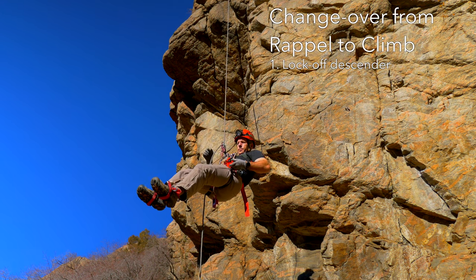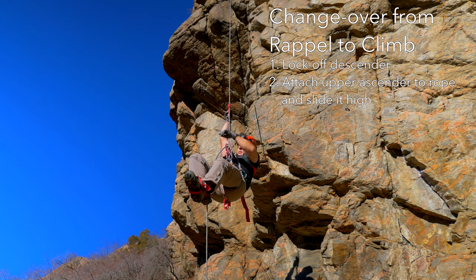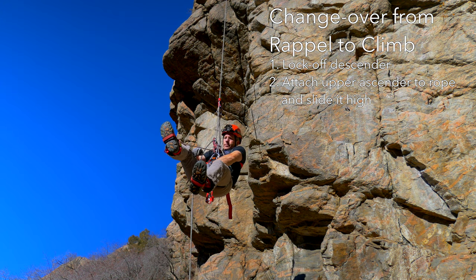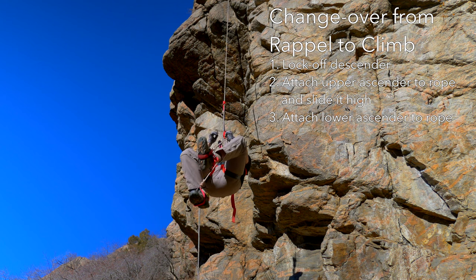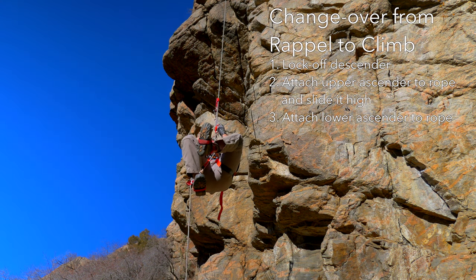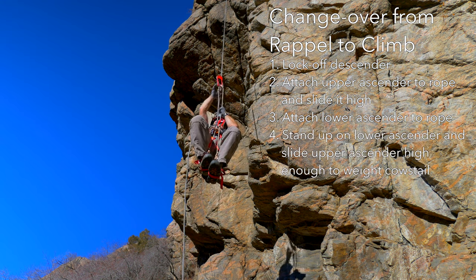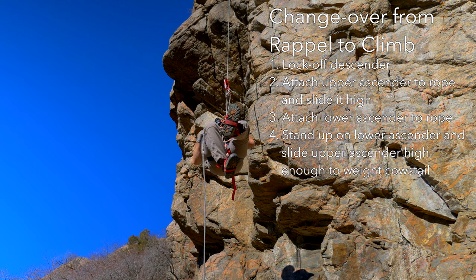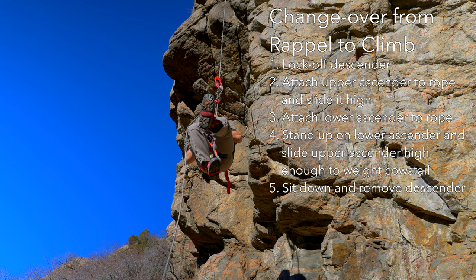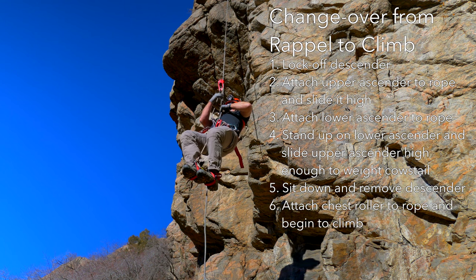To change over from descending to ascending, first lock off the descender. Then attach the upper ascender to the rope and slide it high. Attach the lower ascender to the rope. Stand up on it and slide the upper ascender until it can be weighted. Remove the descender from the rope. Then stand up, attach the chest roller, and begin to climb.